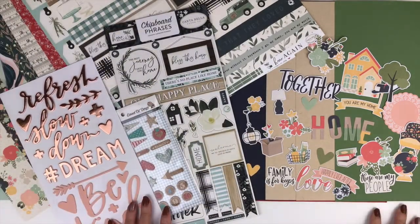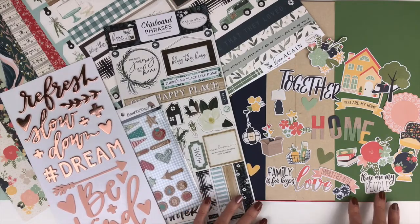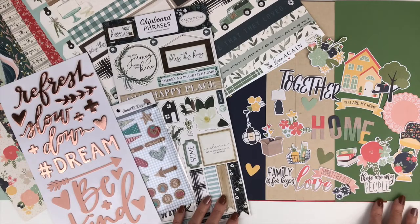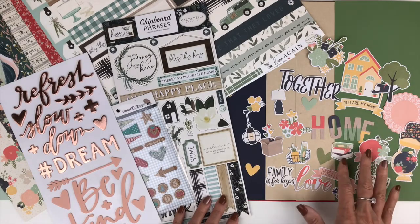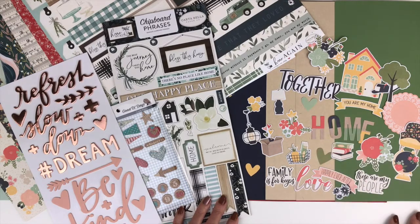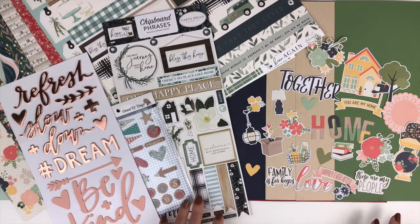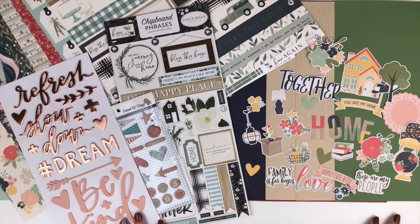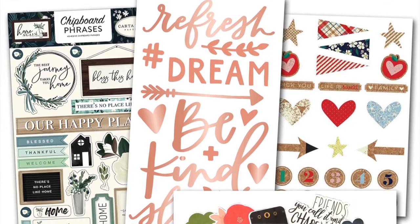And for Simple Stories So Happy Together, you're going to receive half a pack of the bits and pieces. These will vary, but there's just a ton of little ephemera pieces to decorate with — even some words, a little doily, some florals, lots of home icons. So that's a look at the three add-ons available to coordinate with your Flavors of the Month kit. Don't forget that the Shots of Life also coordinates with your Flavors of the Month, so it can be another fun add-on.